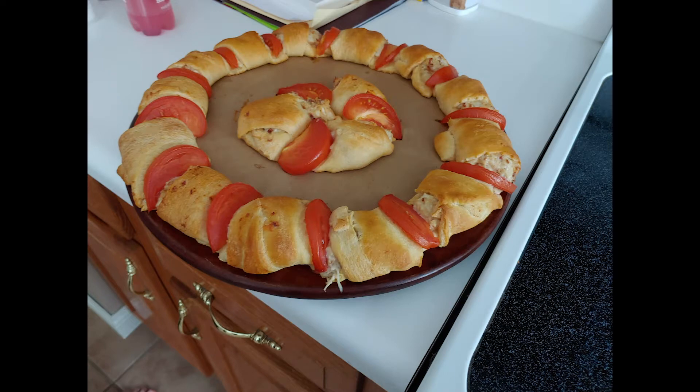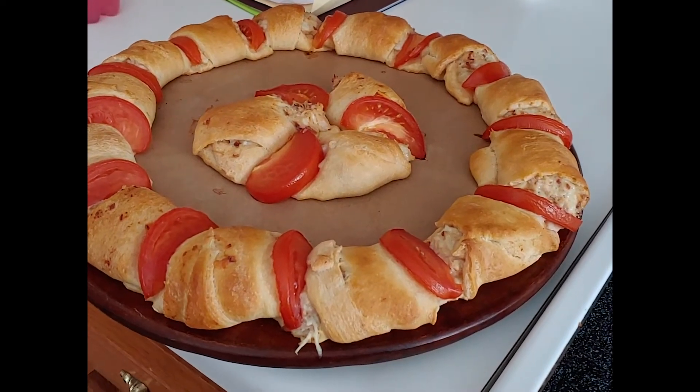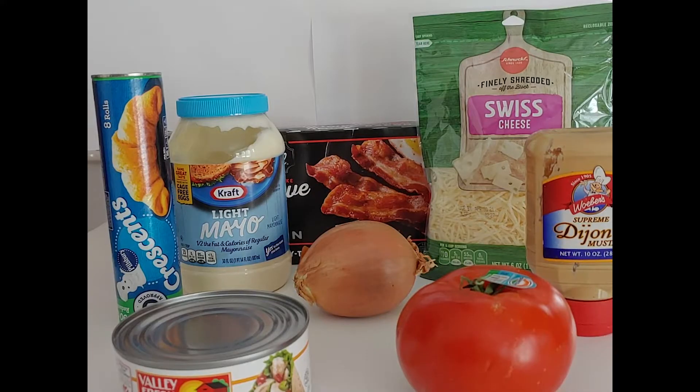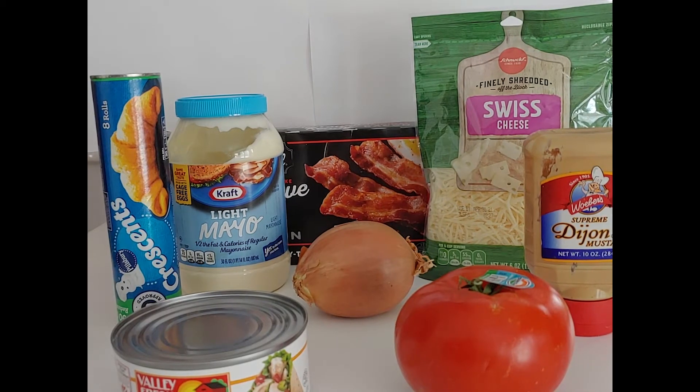To make this you are going to need at least one cup of mayonnaise, two tablespoons of Dijon mustard, one tablespoon of onion finely chopped, one can or 10 ounces of chunk white chicken drained and flaked, and four slices of bacon that is really crisp and chopped.